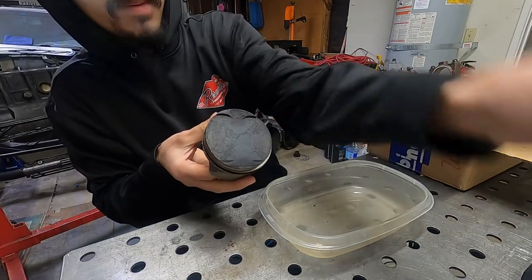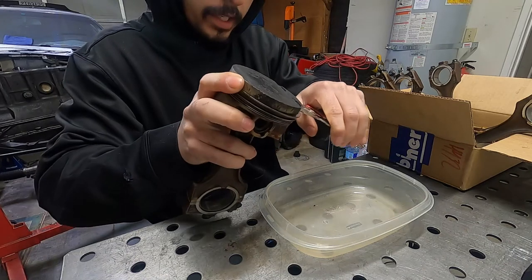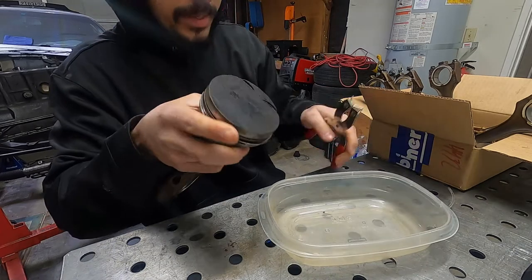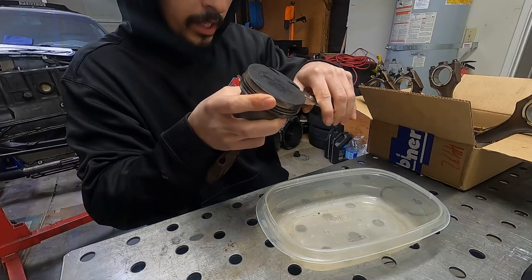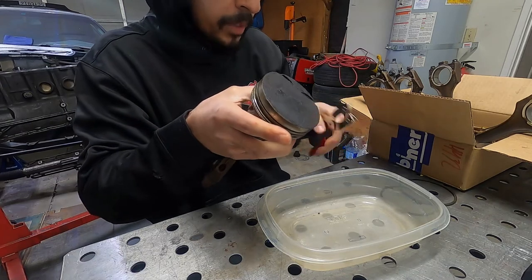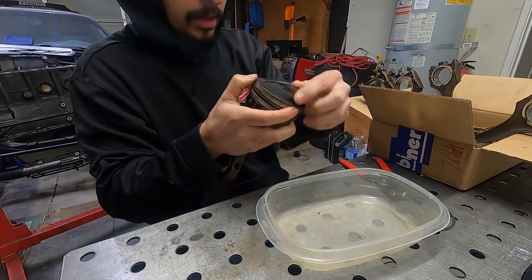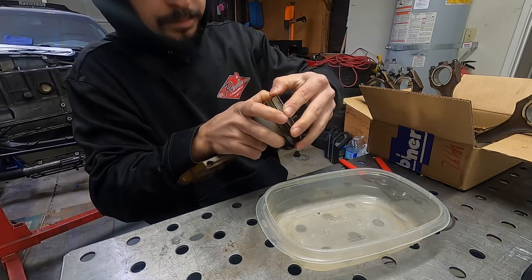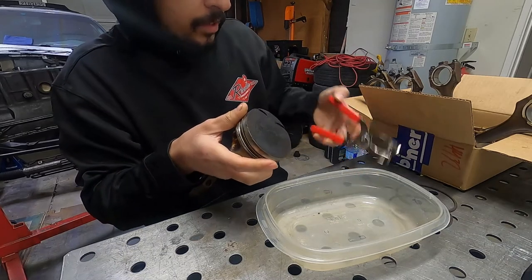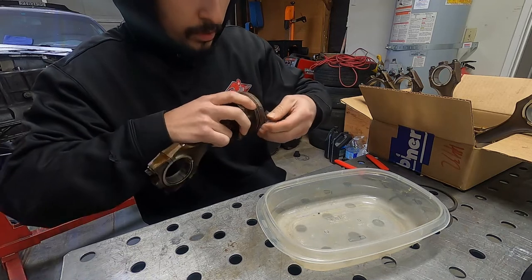Since I'm not going to be reusing these rings it doesn't really matter how I take them off, but I did pick up this piston ring expander tool. It makes the job a little easier and it'll come in handy when we install the new rings — it keeps the rings from deforming. Normally when you put them on you've got to twist them around and there's a chance of damaging them.